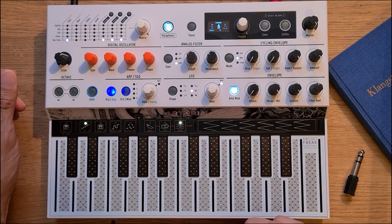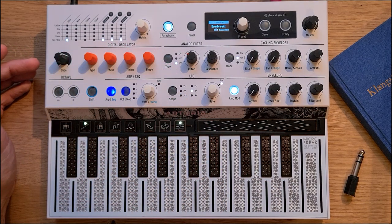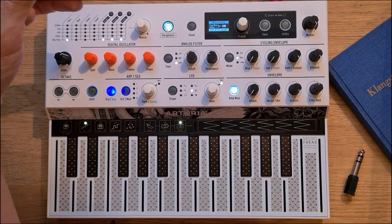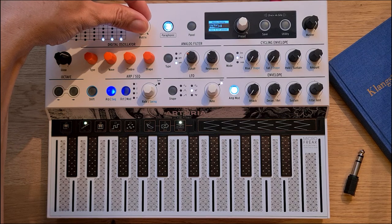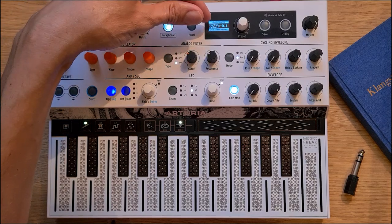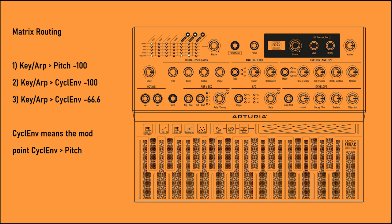Let's now see how we can achieve this on the MicroFreak. The main ingredient for that is the mod matrix, together with the cycling envelope. The first three settings on the mod matrix are only required to prevent the samples from being transposed up and down. We first map the pitch response to the keyboard to minus 100, and then two more user-assignable slots that modulate the amount of the cycling envelope to the pitch. We need those three points in the lowest row of the mod matrix, where points two and three actually influence how much the cycling envelope modulates the pitch.